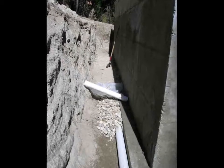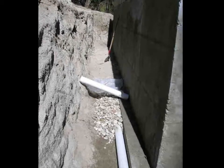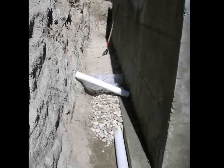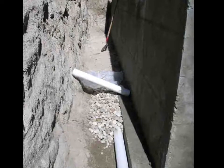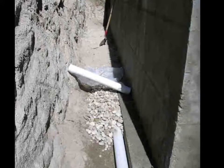I laid a French drain around all of the footings and placed another layer of French drain about 18 inches below grade on the uphill end of the foundation. The uphill end of the basement was up to seven feet deep in earth. I wanted to divert rain and snow melt seeping down before it could moisten the entire seven-foot wall-to-earth contact.